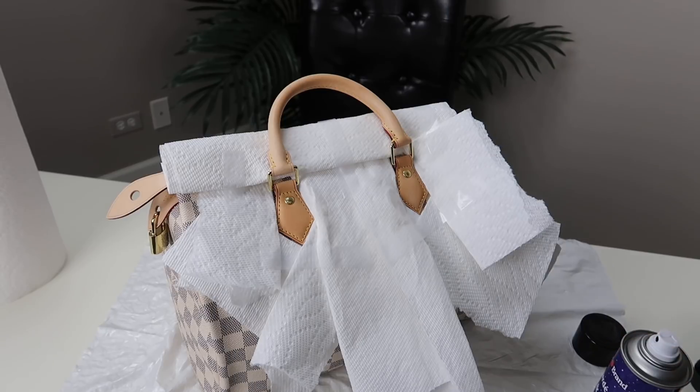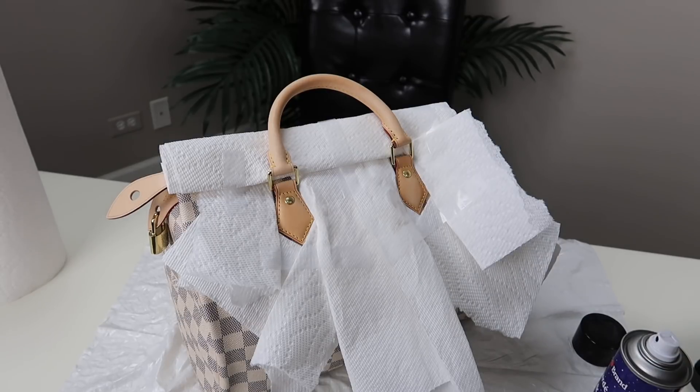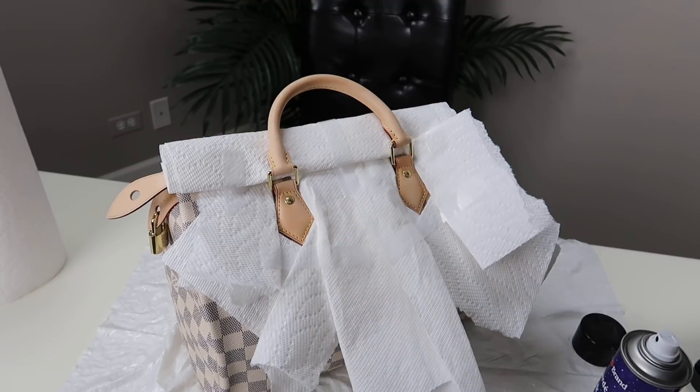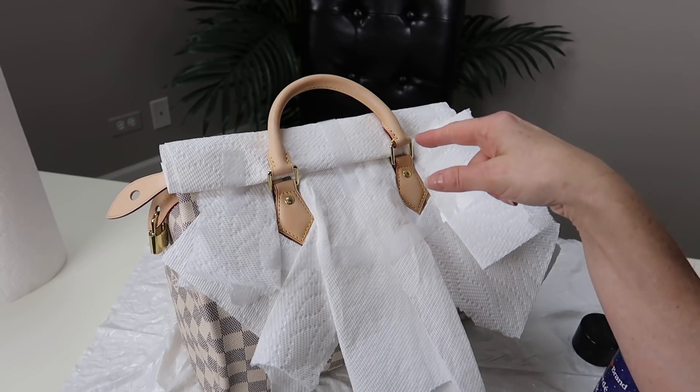It looks like it's drying pretty immediately. It got dark when I sprayed, but the lightness is coming right back, which is wonderful. I'm going to take off the paper and do it on the other side, then do the whole thing over again so the whole bag gets sprayed twice. It needs to completely dry before the second spray.